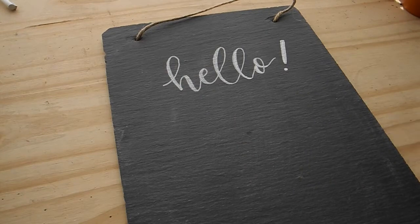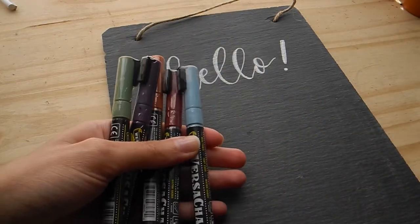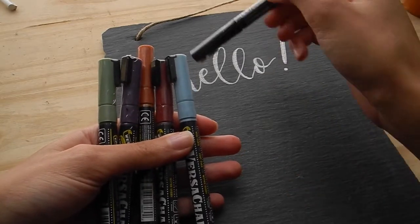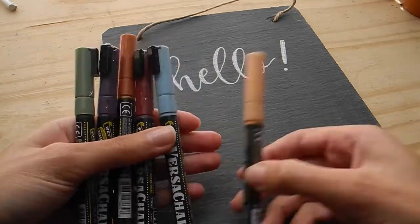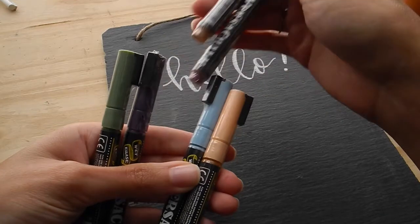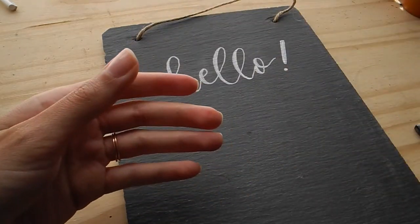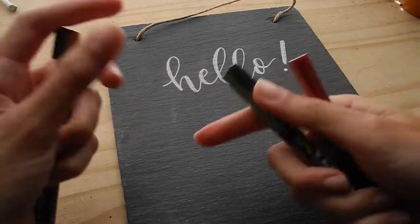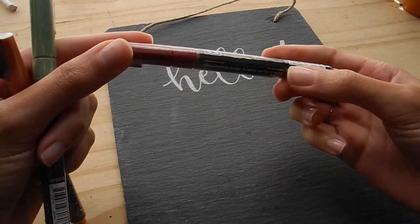I'm going to try some of these other colors and add some accents — there are so many colors, I don't know what to do with myself. We've got a lot of harvest kind of colors here, so I'll go ahead and go for those since it's fall. There's this orangey color, a pretty green almost like a sage, and this burgundy is really beautiful.